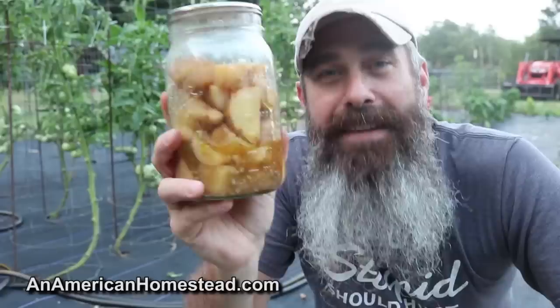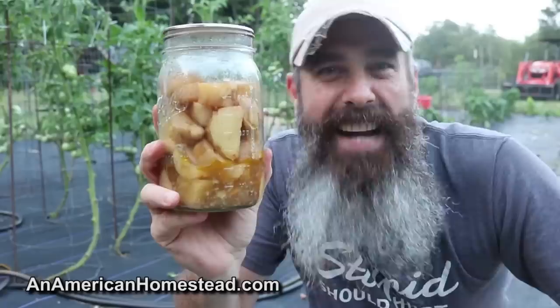Today was an absolutely crazy busy day. I harvested potatoes, green beans, and onions. I canned about 14 quarts of the potatoes using the dry pack method — rebel canning, not USDA approved. There are homesteaders out there on YouTube who would be like, 'Oh my gosh, you're gonna die!'